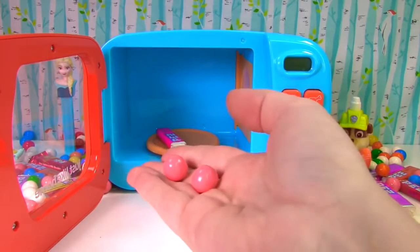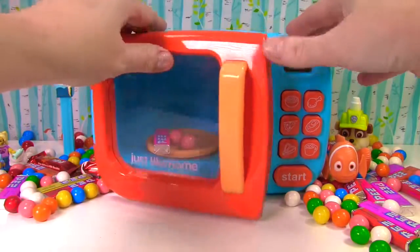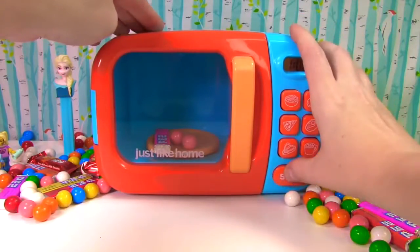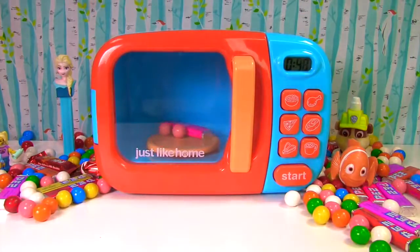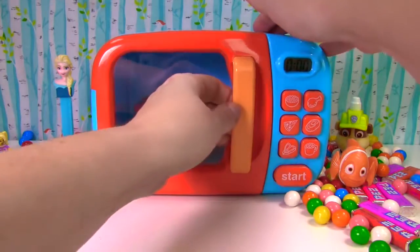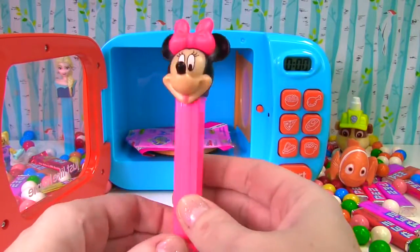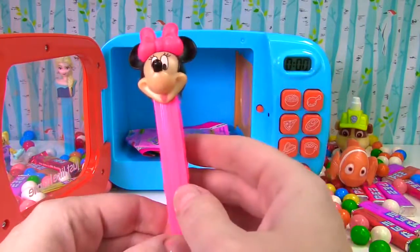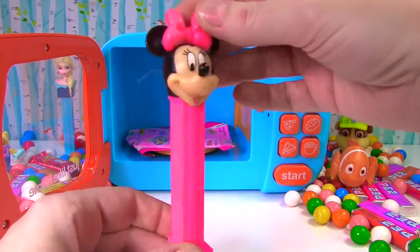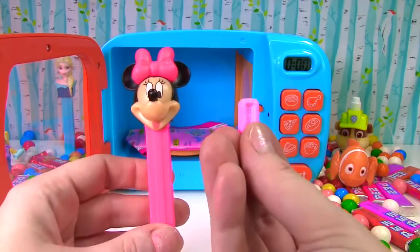Pink Pez and pink gumballs. It's pink Minnie Mouse. She has a pink bow on. Let's see if she has candy. Thank you Minnie Mouse — the candy is pink too.